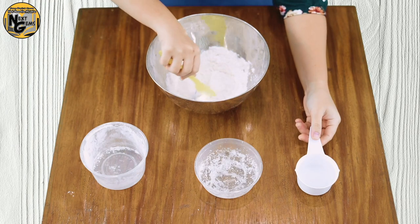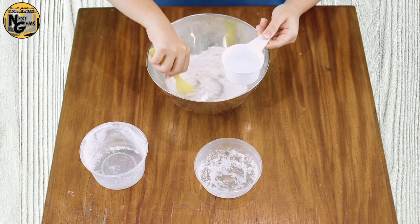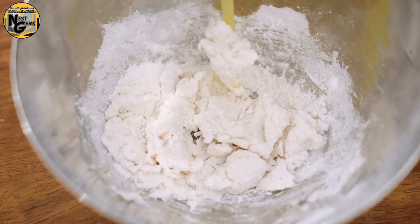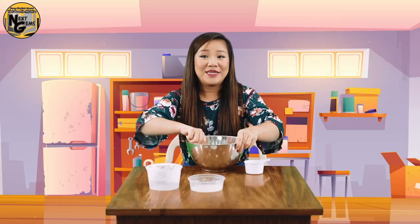Then we will add one half cup of water gradually. If the mixture is too dry, just add some water. When it is ready, you can start kneading the mixture.